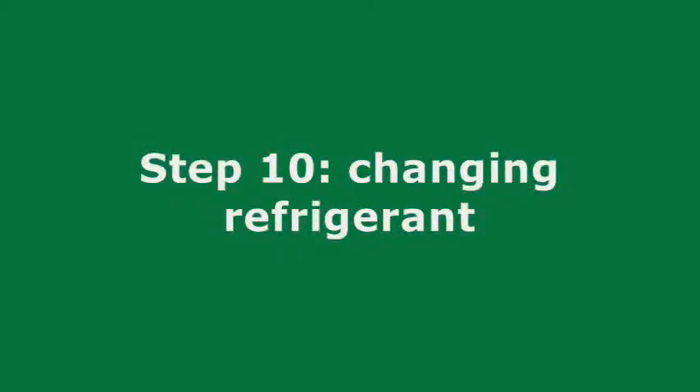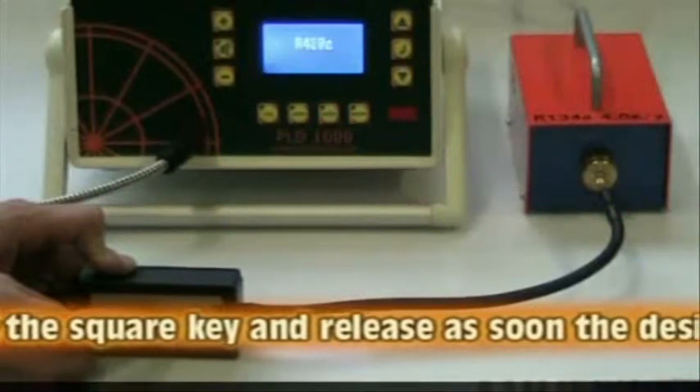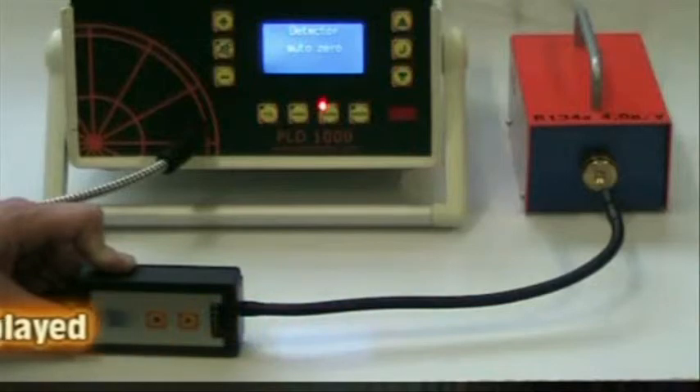Step 10: Changing Refrigerants. To change the refrigerant to test for, simply press the square key and release once the desired refrigerant is displayed. The refrigerant type can also be changed with the keyboard.